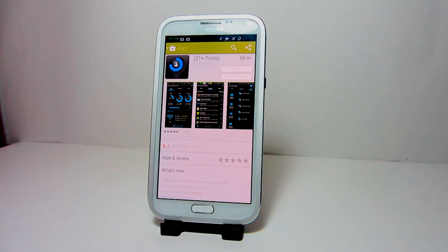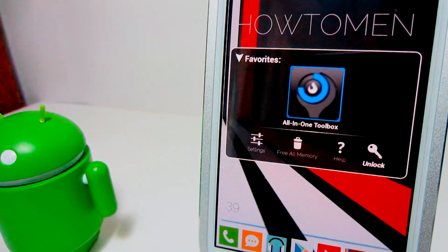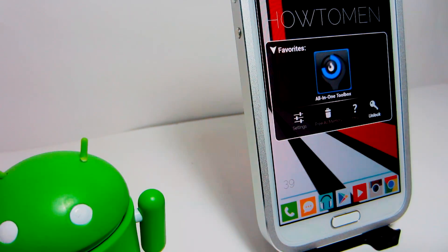Free on the Play Store yet very effective, All-in-One Toolbox is one of the easiest yet most useful applications you can use to optimize your Android device in the most effective way possible.